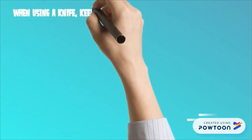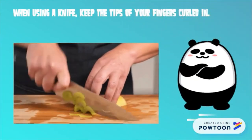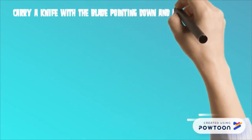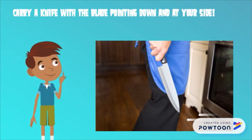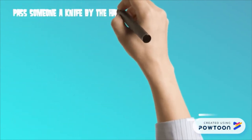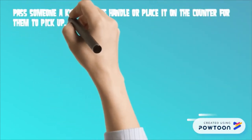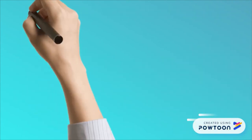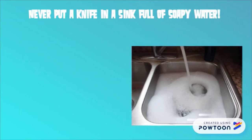When using a knife, keep the tips of your fingers curled in to avoid accidents. Carry a knife with the blade pointed down and at your side. Always let people around you know if you are carrying a sharp object. Pass someone a knife by the handle or place it on the counter for them to pick up. Never put a knife in a sink full of soapy water — it is difficult to see and someone could get hurt.